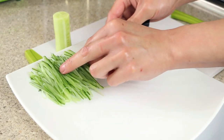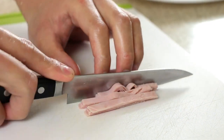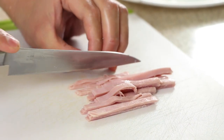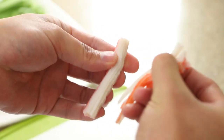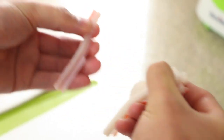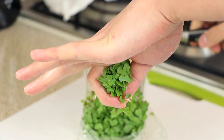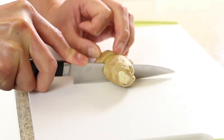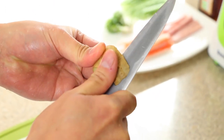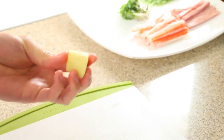Place all of your fillings and toppings onto a separate plate. Slice some cooked ham into strips. Take a couple of crab sticks and separate the meat into thin strands. Cut off a small bunch of salad cress. Take some ginger — enough for around one teaspoon of grated ginger — peel and then grate.